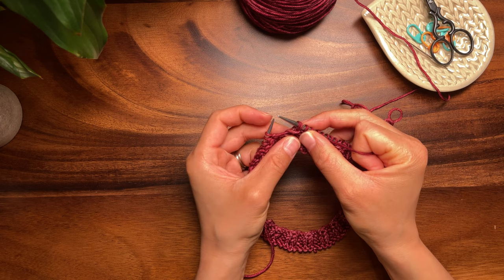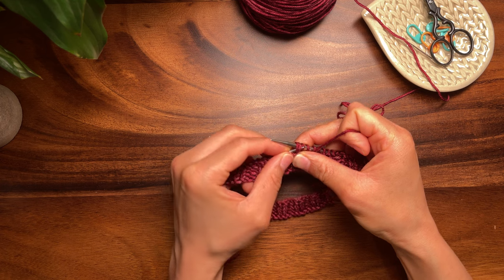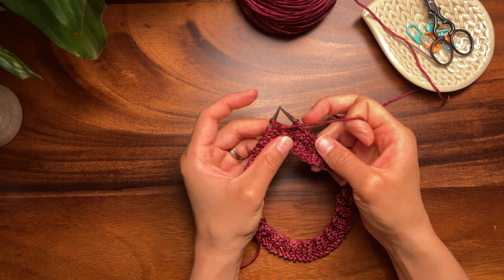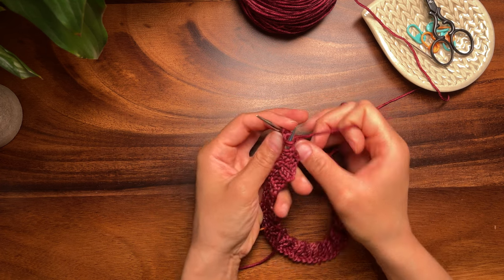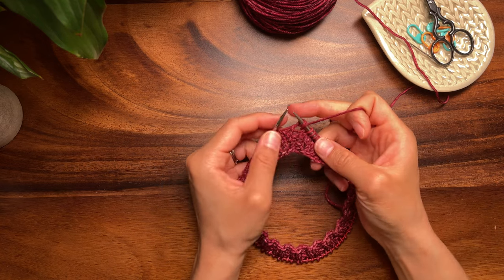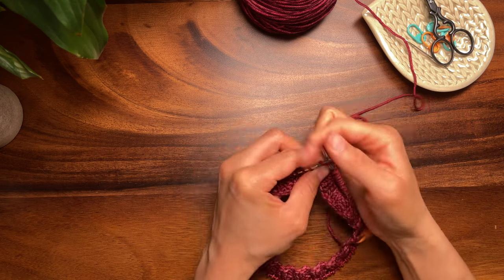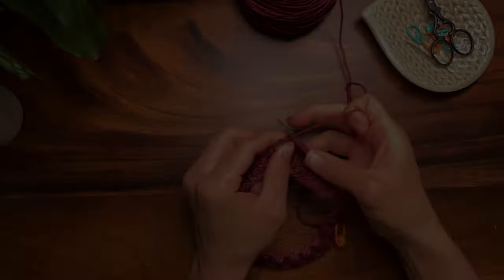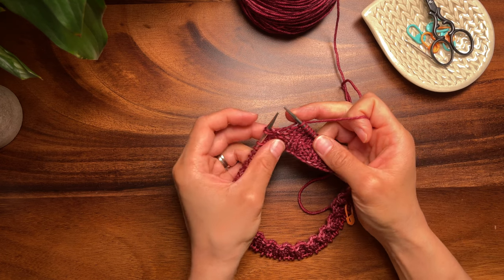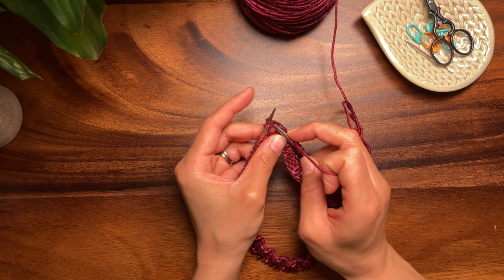There is your second shadow wrapped pair. Insert your left needle into the fronts or backs of both of these stitches to slip them back to the left needle, and turn your work. Now you'll just knit to the stitch that was previously shadow wrapped on the right side. When you reach a shadow wrapped stitch on the right side, simply knit the shadow wrap together with its paired stitch.